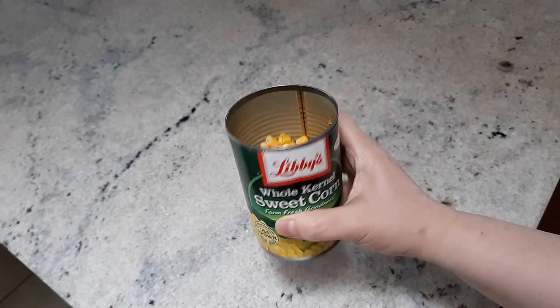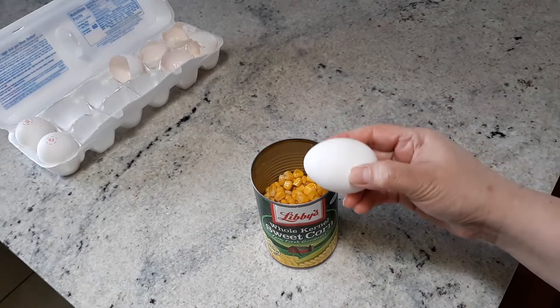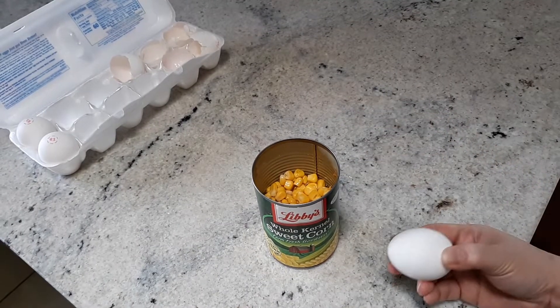I want to make it the most practical way because this is my channel. She's practical. Let's add one egg white direct to the can. Why do we need another container? The can is the container.